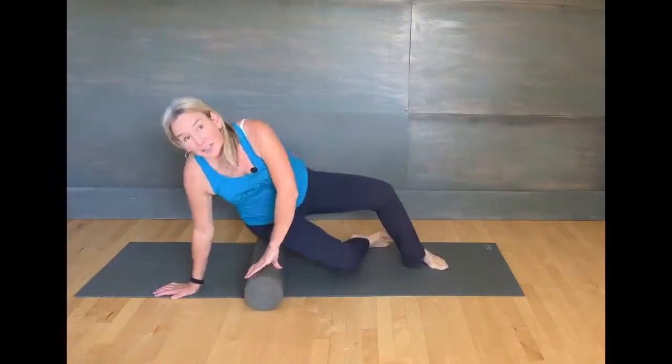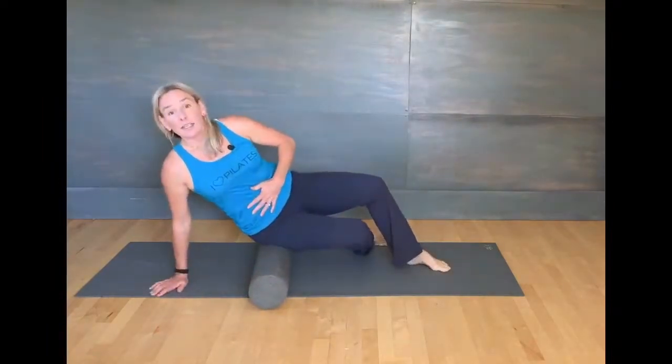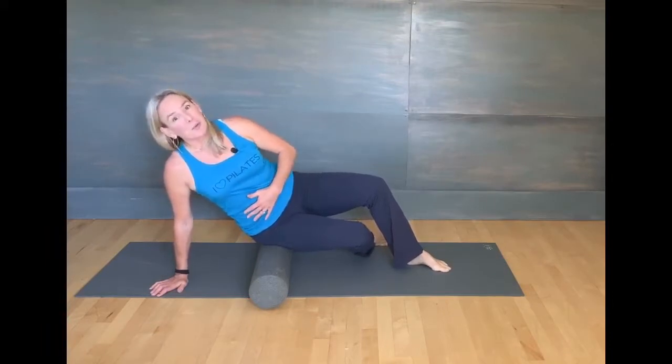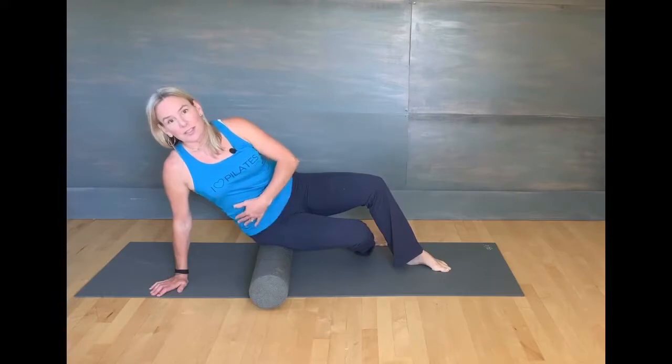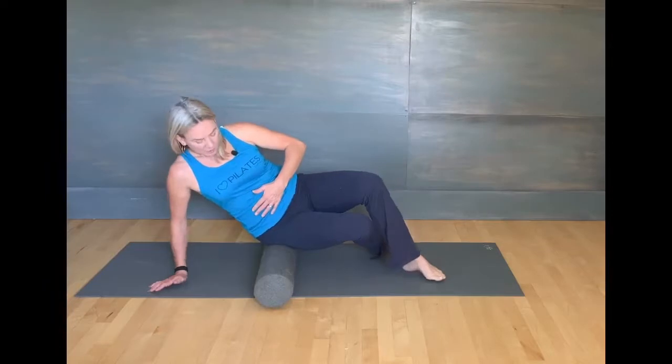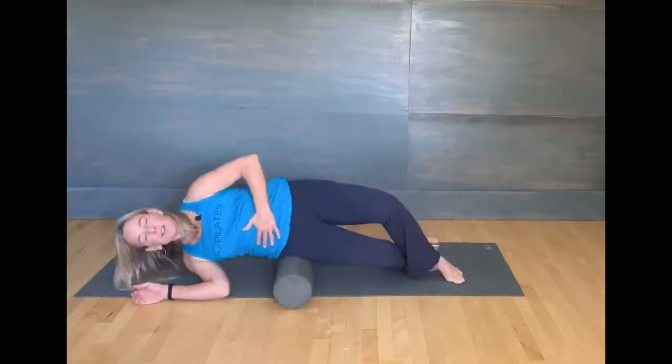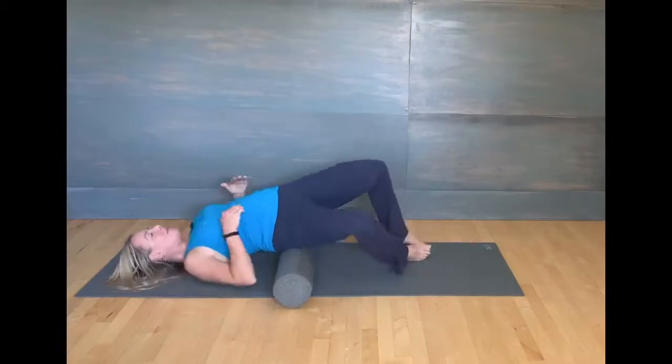If you are still in those early phases of recovering, or just getting in this position is challenging for you, you're going to want to wait to use the roller for this workout. Go ahead and just take the roller out. You can do this flat on the floor, or you can put a little pillow under your sacrum, but you're going to want to come down supporting your core and using your arms as you come down onto the roller.